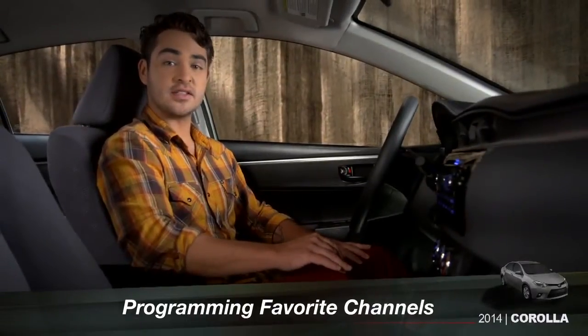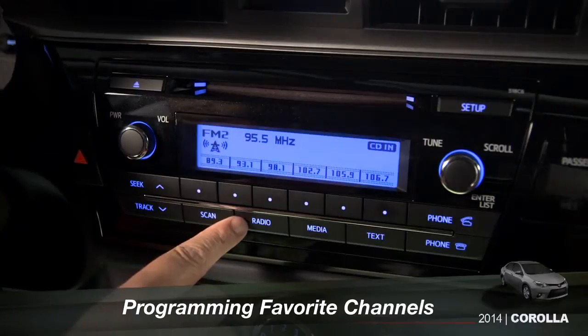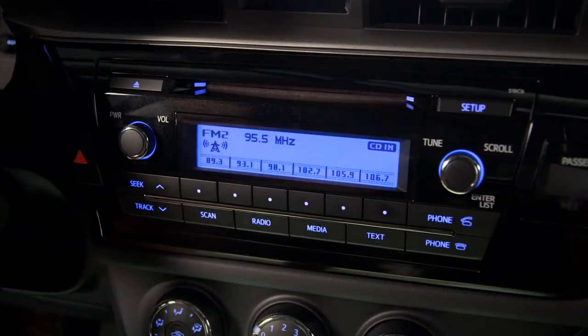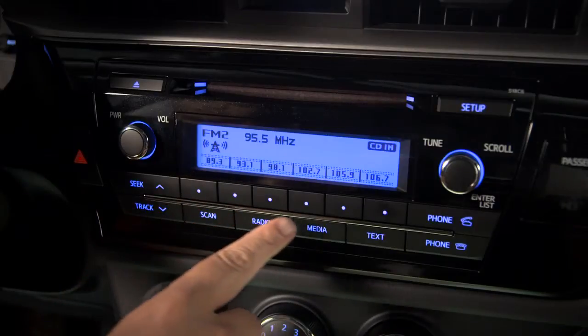To program your favorite channels into the system, use the radio button to choose AM, FM1 or FM2. There are six preset buttons for each along the bottom of the display. Use the tune scroll knob to tune in one of your favorite stations.